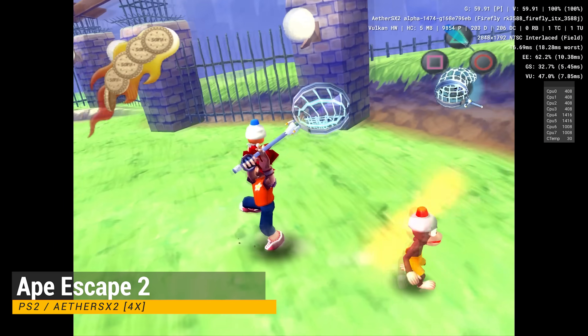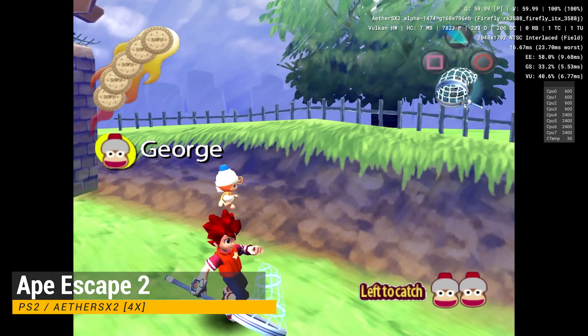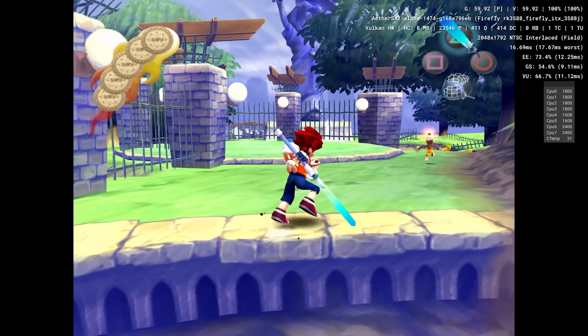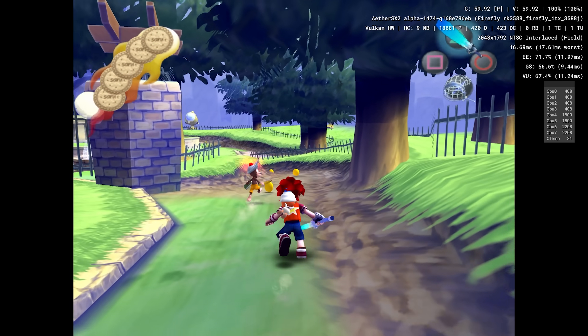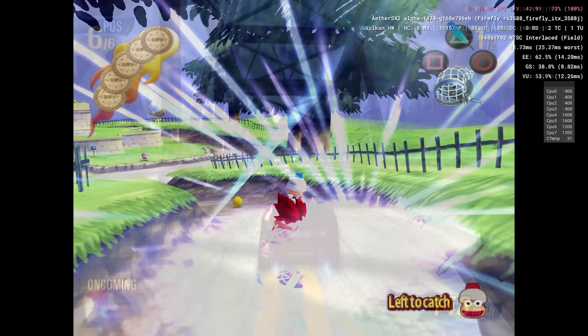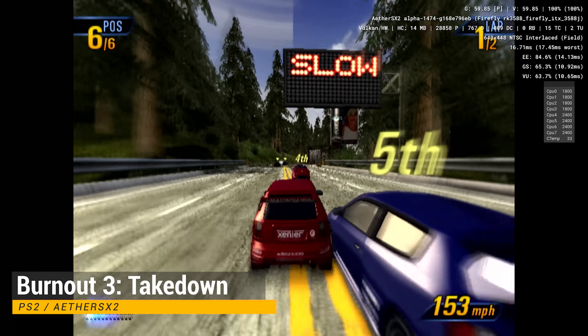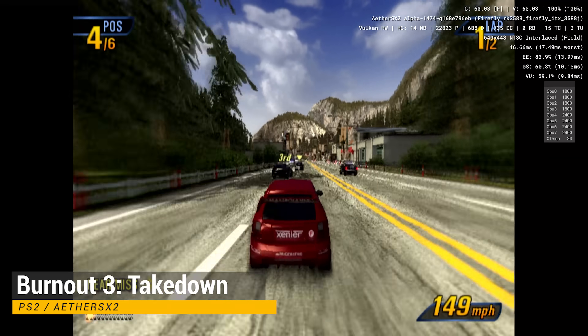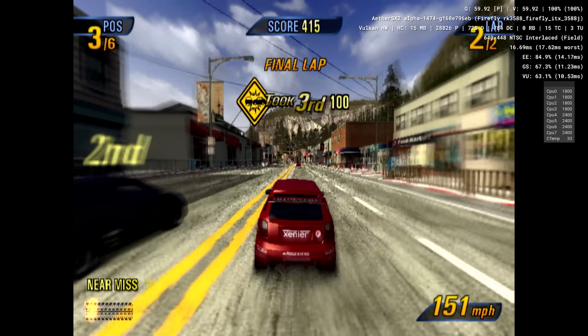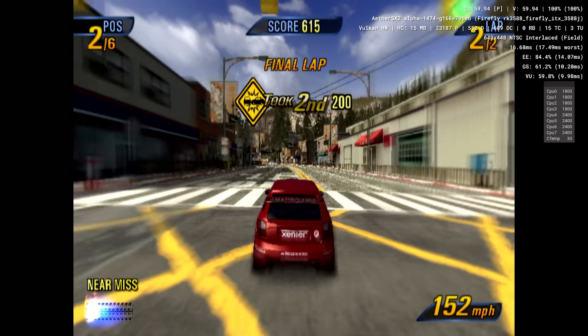Now, let's look at PS2 emulation. I got a comment on my last video saying that this chip would be bad for PS2 emulation because it has a Mali GPU. Thankfully, this is not the case. This emulator has a Vulkan renderer that we can use, and it works very well on this chip. If we were limited to OpenGL, the experience would be bad, so the recent improvements to AetherSX2 are on full display with our oddly configured RK3588.